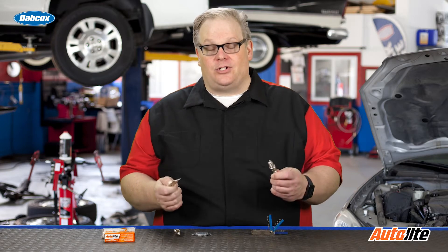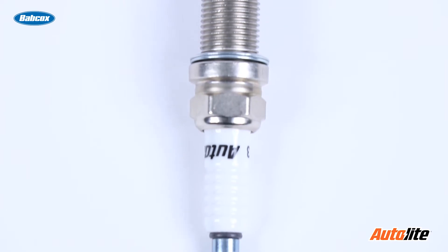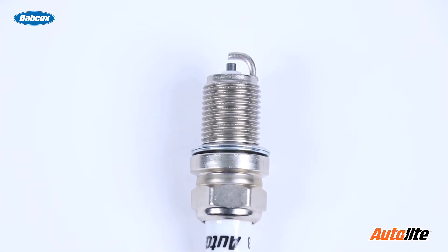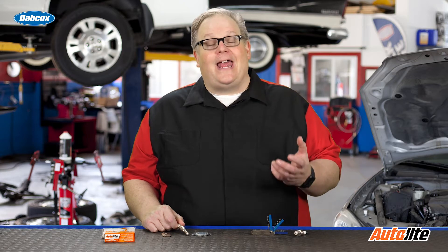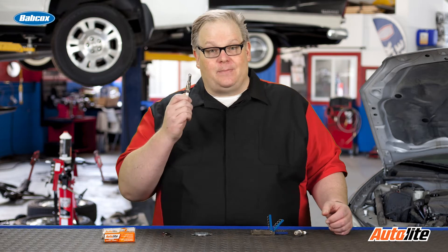But things have changed. You still have to gap some plugs and reference the manufacturer's specification for the gap, but it's becoming increasingly rarer and rarer as more and more manufacturers use spark plug technology that does not need to be gapped.